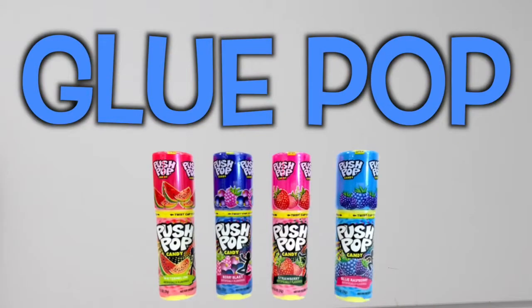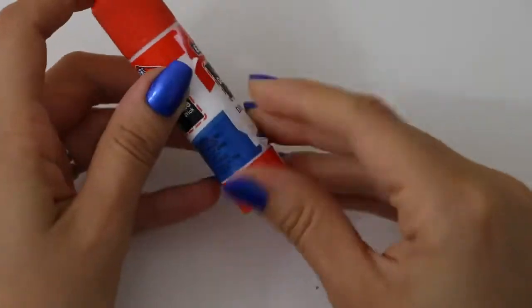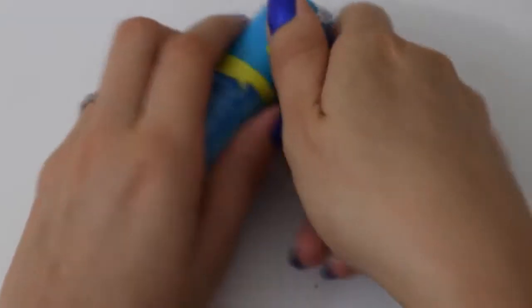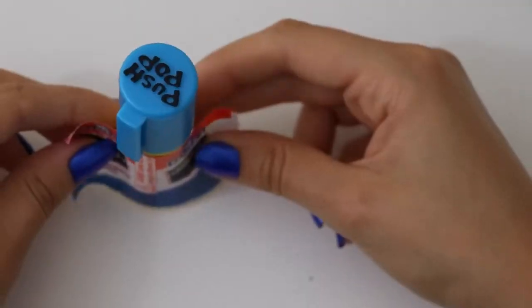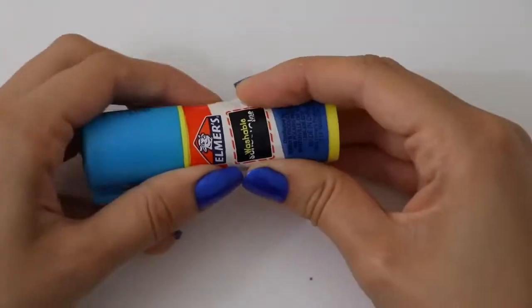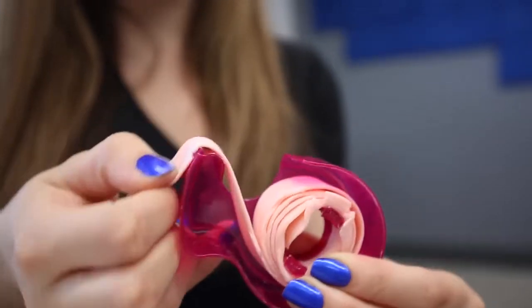Oh shoot, I forgot this was the candy one. For the glue pops you're just gonna need one glue stick and one push pop. You're gonna take the sticker off the glue stick, then the wrapper off the push pop, stick a little glue on there, put the sticker right on, and there you go — a glue stick push pop. No one's gonna ask me for a piece now.